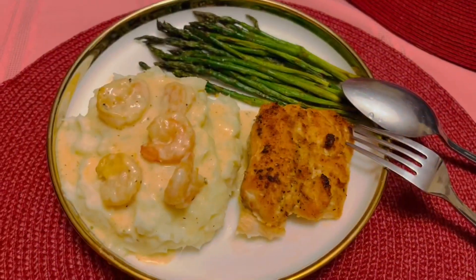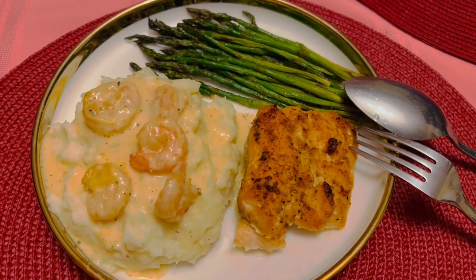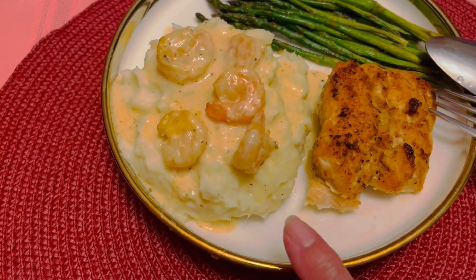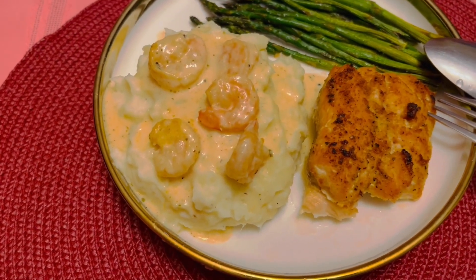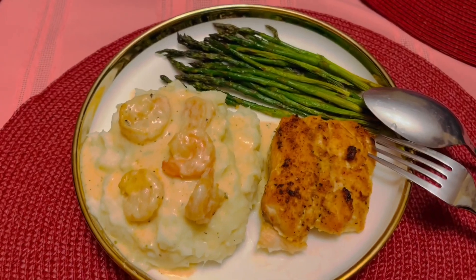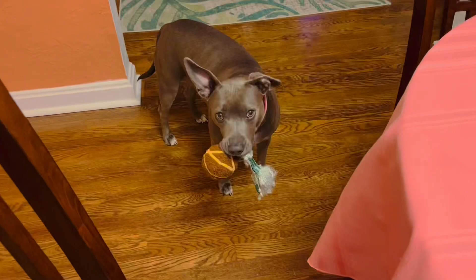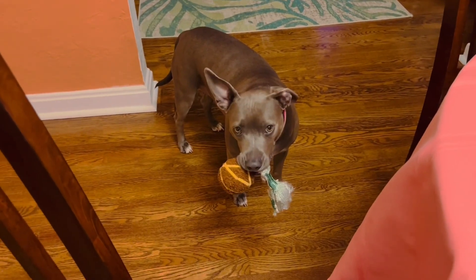This is my dinner — I got my salmon, asparagus, and mashed potato. We put some shrimp with gravy in it and my daughter fixed it. Yummy yummy!